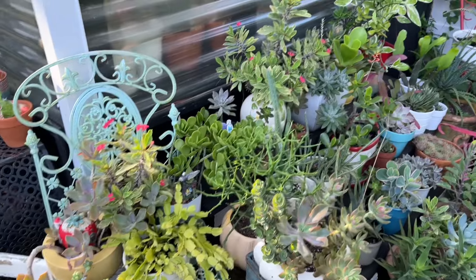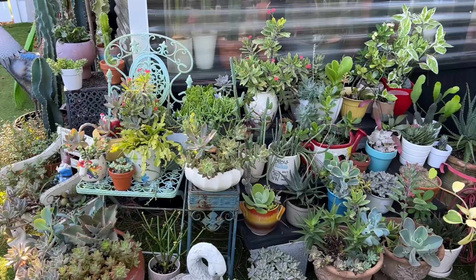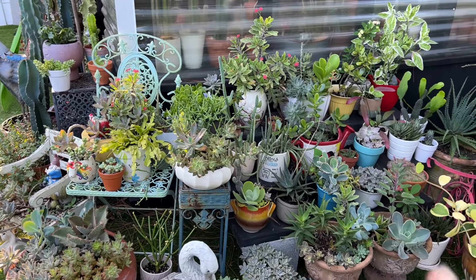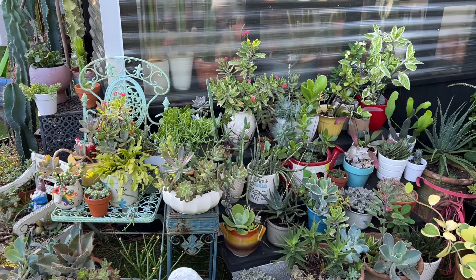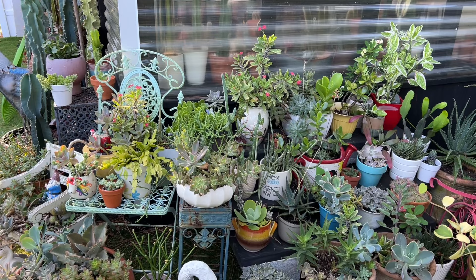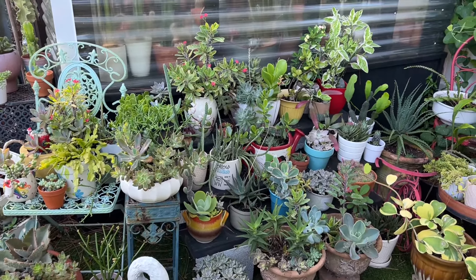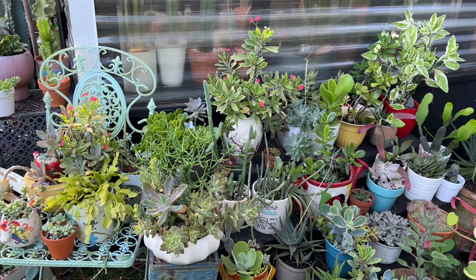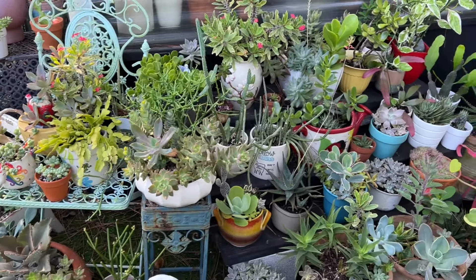I want to show you how everything looks so far. Like I've told you guys before, some things in the summer are not going to make it. We're not even in summer-summer yet. Here in Florida, the hottest time is July and August, so it's going to be really hot. But anyway, the main point of this video — it's going to be quick — is the monkey tail cactus update. But I also wanted to show you guys some stuff real quick.